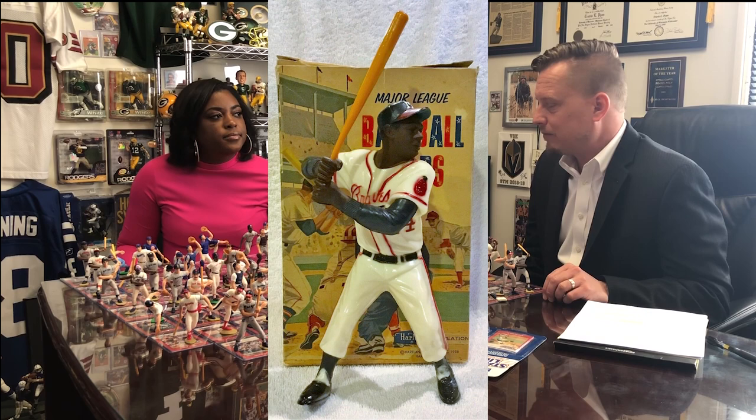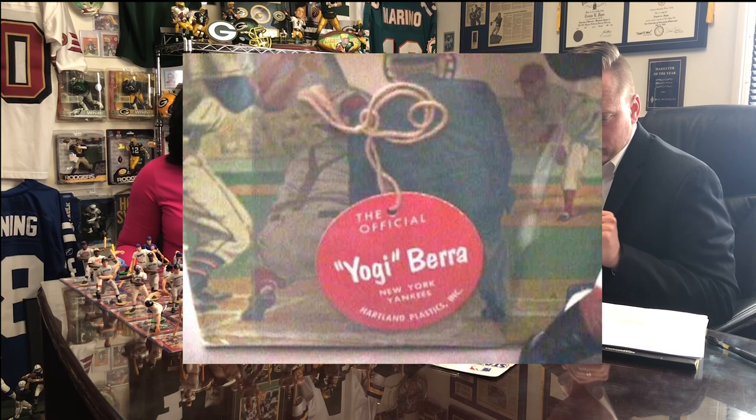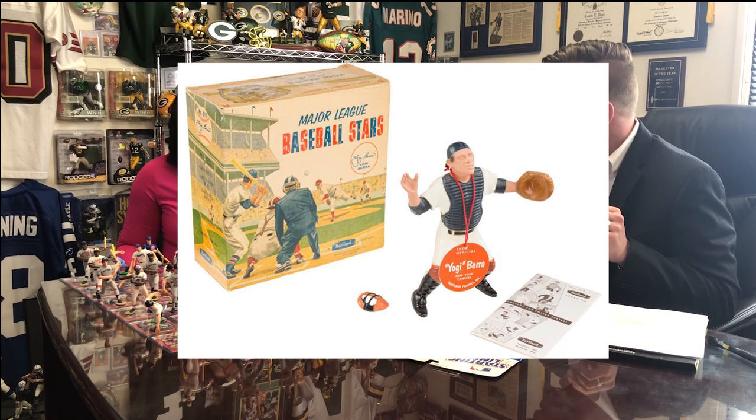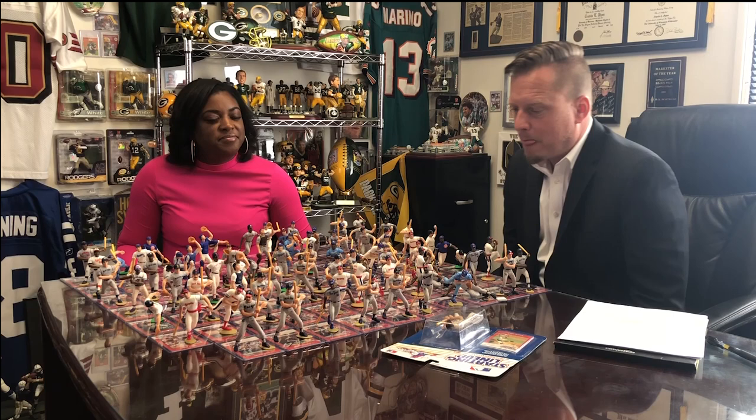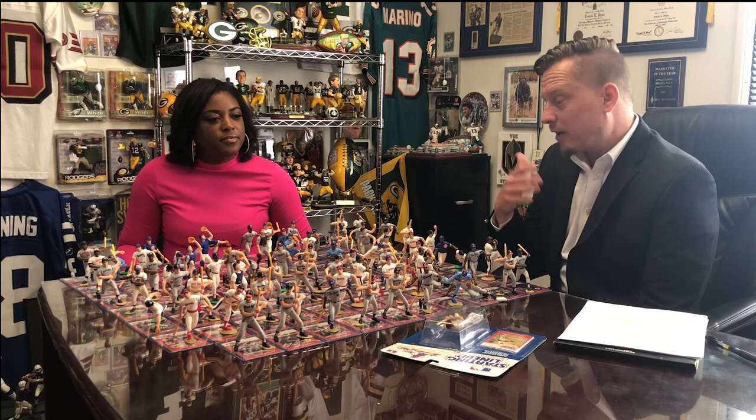They're not that expensive — you can find them for $50 or so. They came with the original cardboard box and a tag, and were branded as 'Major League Baseball Stars,' but they were called Heartland Statues. They were eight and a half inches tall and sold for $1.98 at the time in 1958. Still a small set, nothing like the 124 players we saw 30 years later.